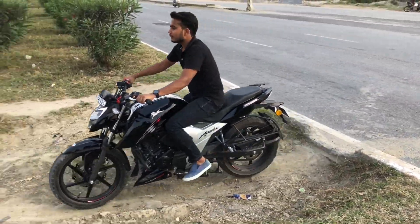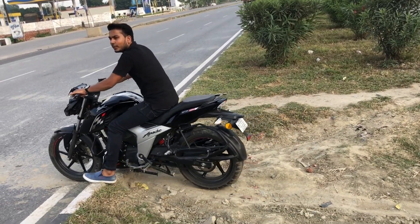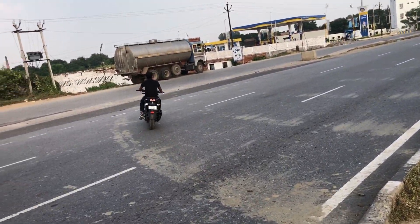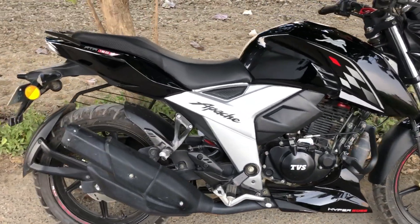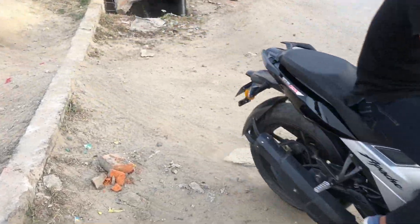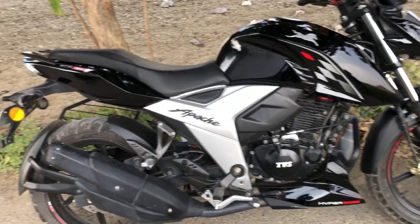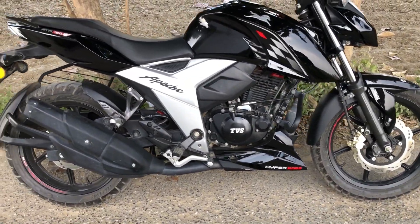Let's talk about the ground clearance. If there is a small divider, you can go straight over it — no problem. I don't recommend it, but the ground clearance feels good for this. I also drive it in the village. There are a lot of bumps and broken roads but I have had no problem. The bike has not touched the ground at all.